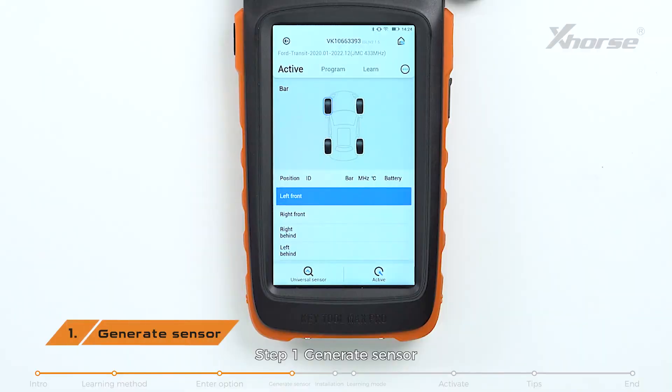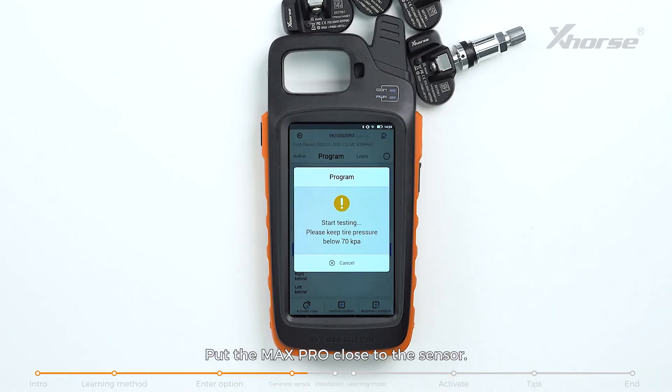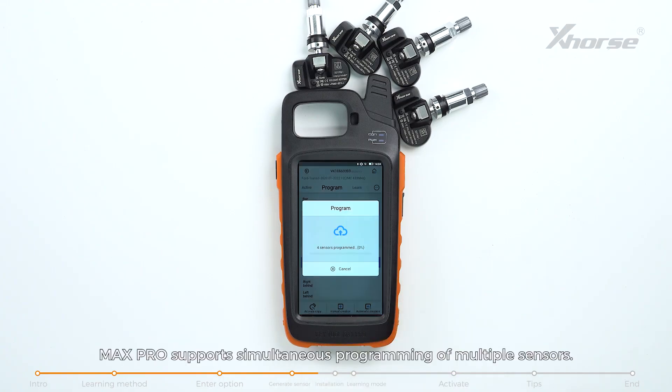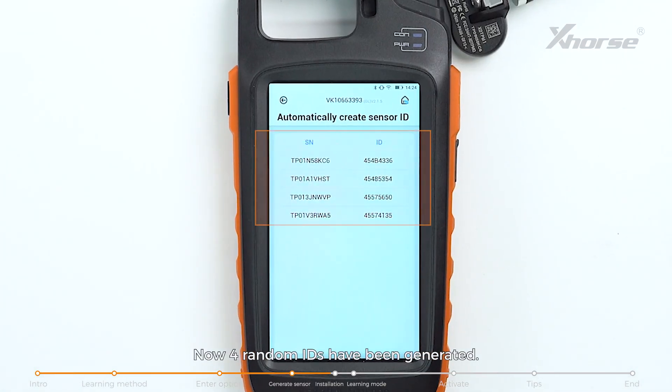Step 1: Generate sensor. Tap on Program and choose Automatic Creation. Put the Max Pro close to the sensor and tap Yes to start programming. Max Pro supports simultaneous programming of multiple sensors. Now four random IDs have been generated.